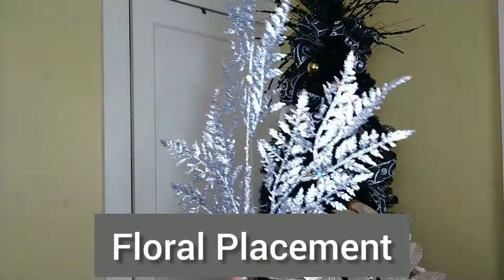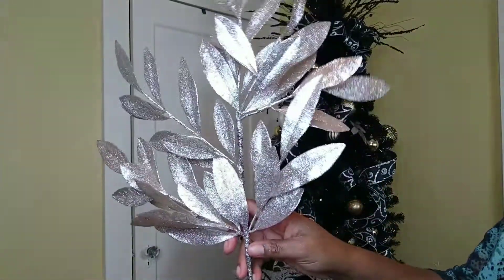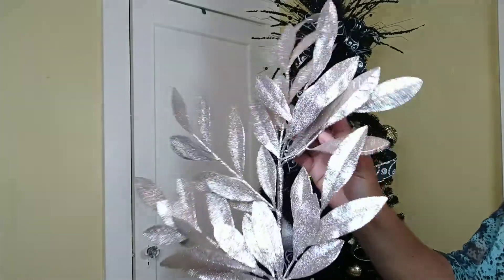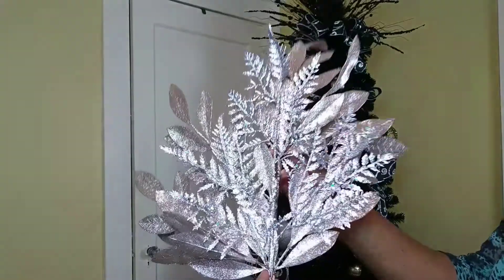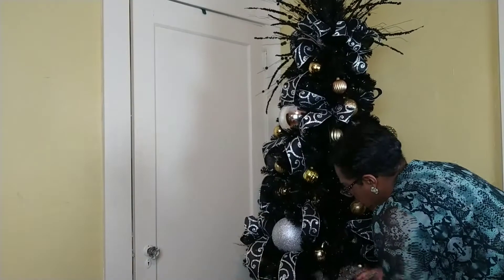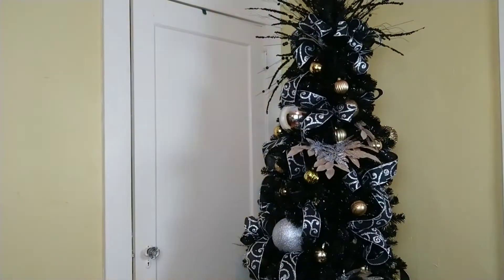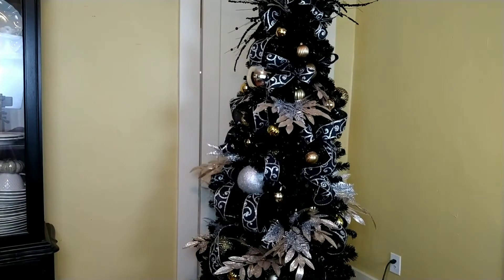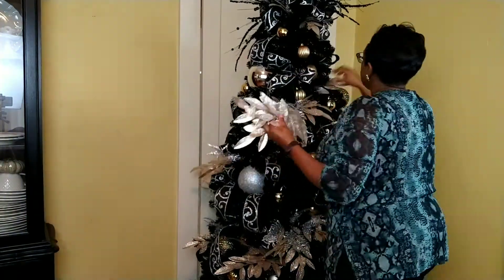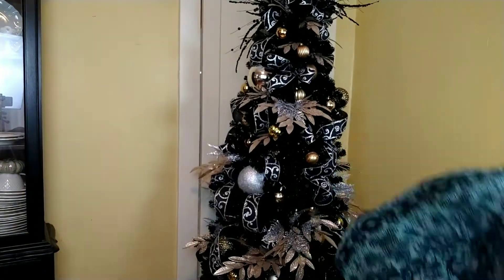Next up is floral placement. I have a glittered fern pick from Hobby Lobby and a gold bay leaf pick from the At Home store. I'm going to layer the two of these and place them on the tree in a diamond pattern. I'm going to start at the bottom of the diamond, then move to the top, and then do both of the sides. I'm going to do this diamond pattern all the way around the tree to ensure even placement so the tree looks coherent and one full idea all the way around.